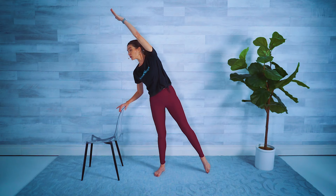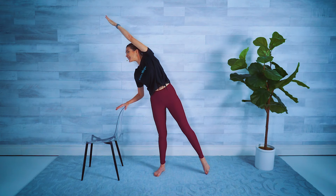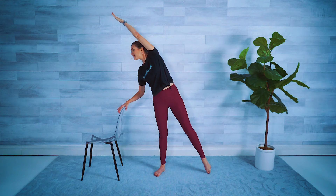Same right leg — tap it out to the side, reach the right arm up and over, and draw the knee towards the elbow. Little side crunch and reach — doesn't matter if your elbow doesn't reach your knee, just want you to get that little contraction right here. Four, three, two, last one.